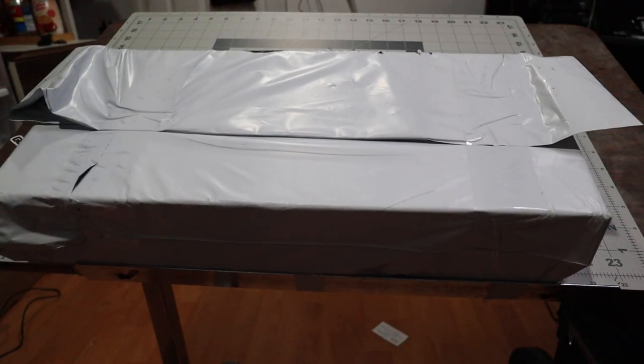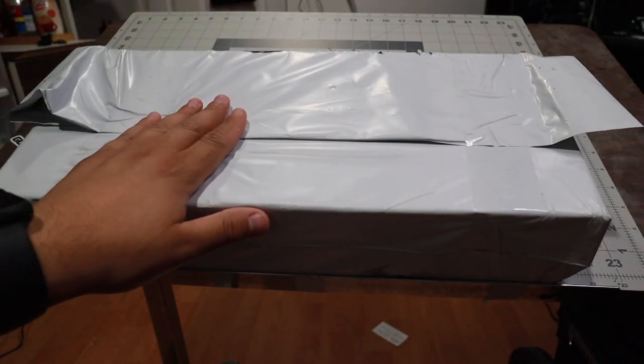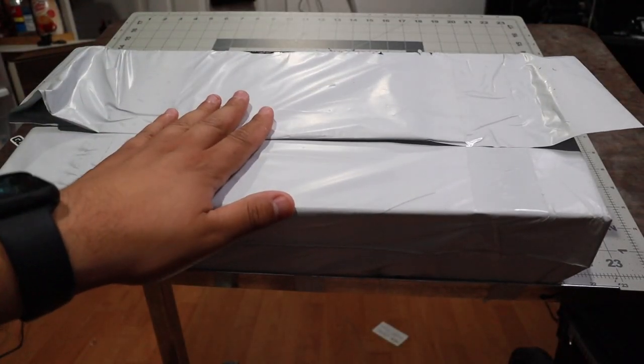Today I got a box in the mail. I can't remember what it was, but let's find out. Let's do an open box and figure out what it is. Once we know what it is, let's test it.